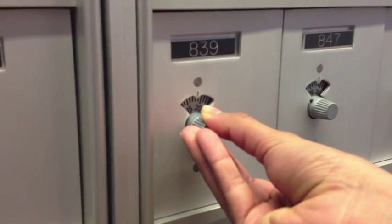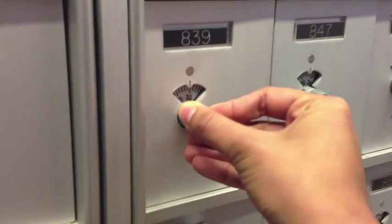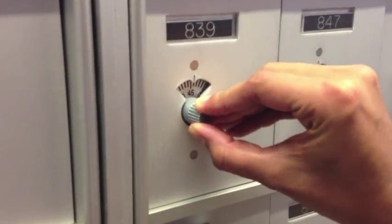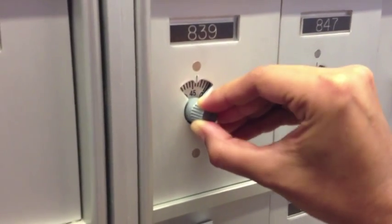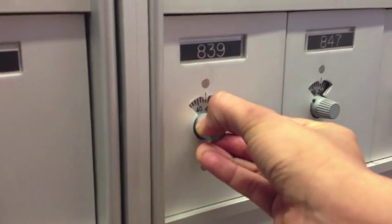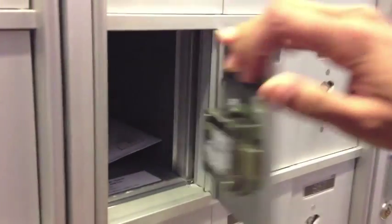Then you're going to go back to the left again and go straight to the third number. And last, you're going to spin it to the right again and you'll feel it kind of lock so you can't turn anymore. And then your mailbox will open and you will reap your reward.